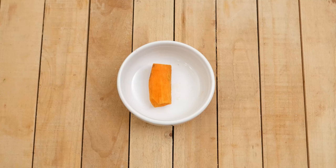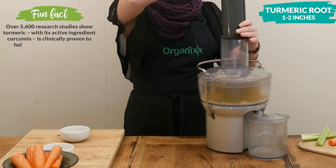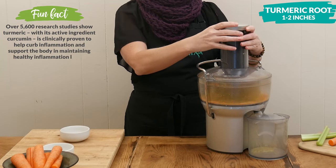Next we have our turmeric root, another wonderful anti-inflammatory which may also help with psoriasis, Alzheimer's, and arthritis.